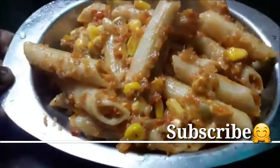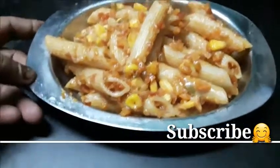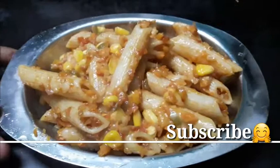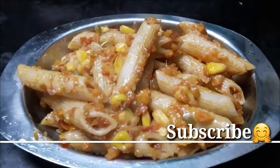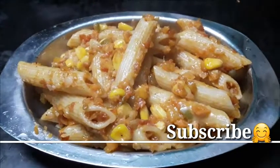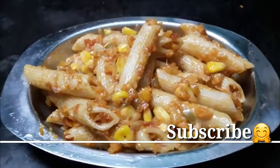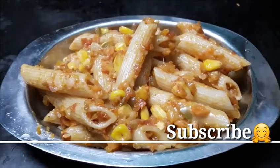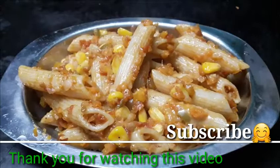You can cook the fish as well. If you have a fish, you will know that the fish is good. Please give us a healthy meal. Like and share, subscribe and press the bell button. Thank you.